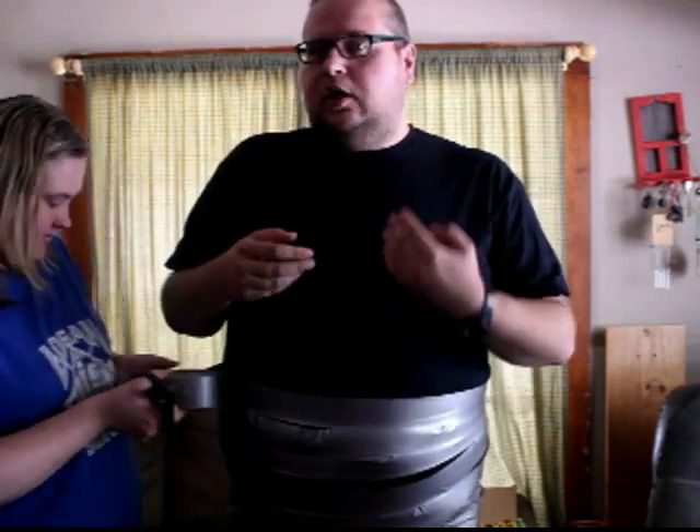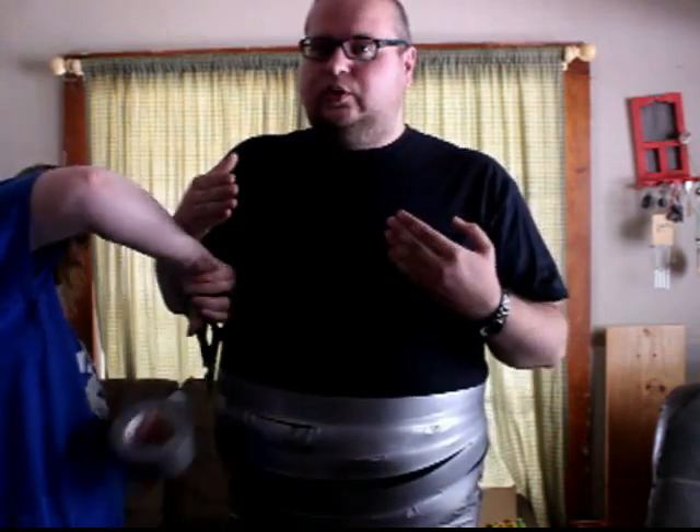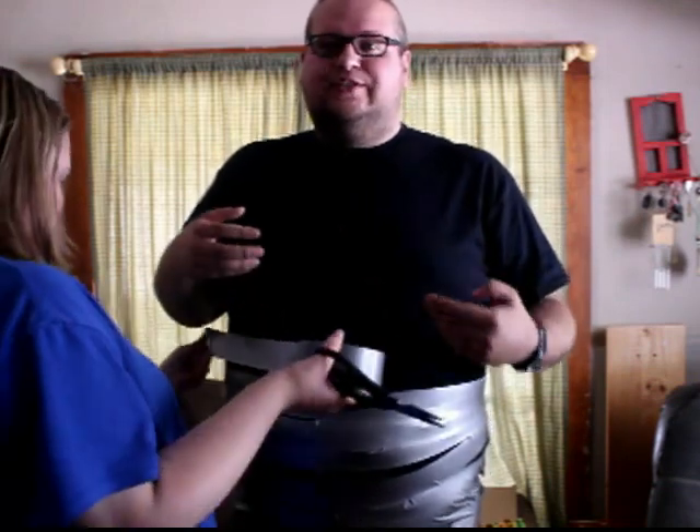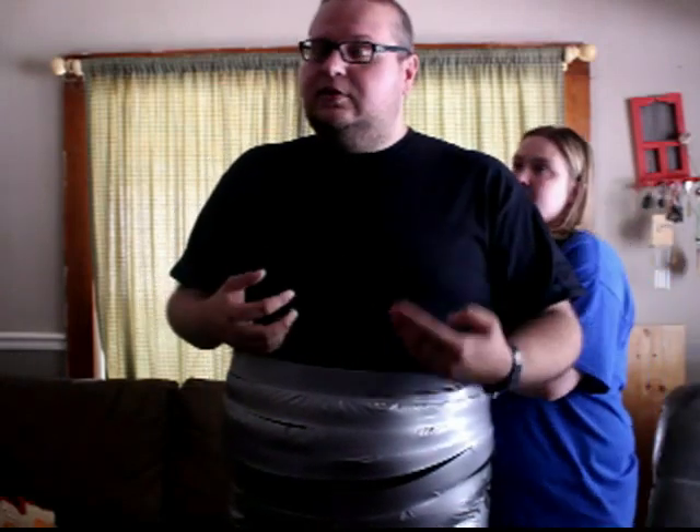Make sure that wherever you're going to be doing this, the space is cold or at least really cool, because as you get duct taped up, you are going to be insulating yourself and adding a lot of heat. Definitely keep it nice and cool because you don't want to pass out. Also, make sure to keep your knees bent because you don't want to be standing there too long and pass out.